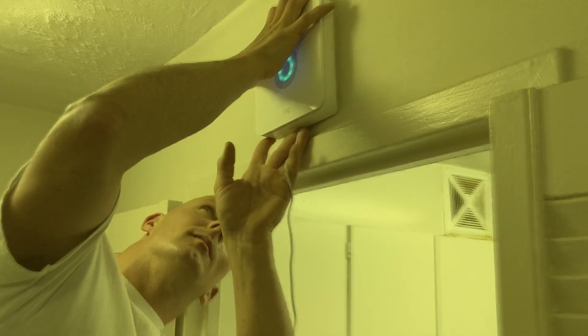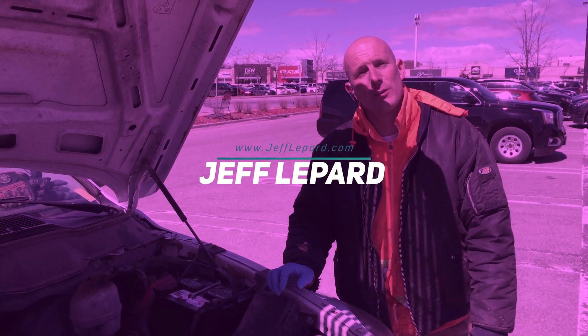I'm going to give you the top 10 ways how to protect yourself from the coronavirus. Welcome back, it's Jeff Lippard from JeffLippard.com. On this channel we do do-it-yourself videos, product reviews, vacation videos, and so much more. If you're new here, consider subscribing.